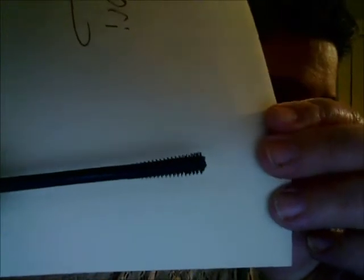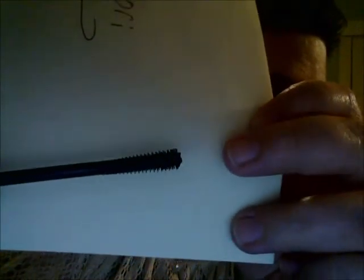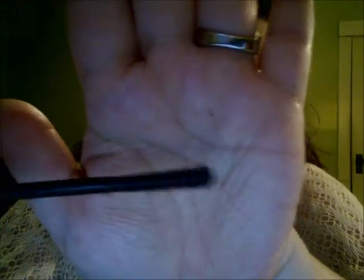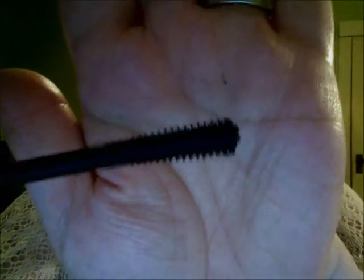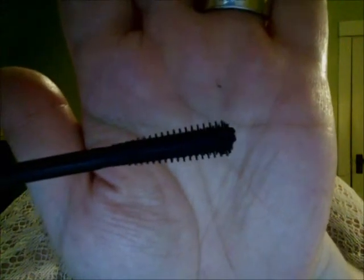Okay, the SuperSizer mascara — this one is very different for me. It's more small at the end and then gets bigger toward the top. The bristles are like a little cone, as you can see. I think they're plastic. It does seem to maneuver pretty well.